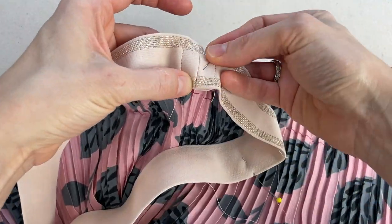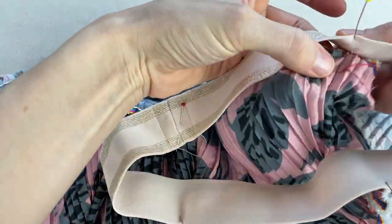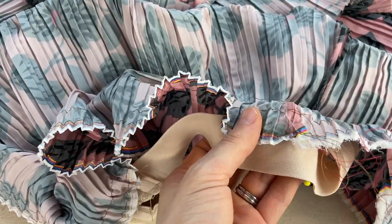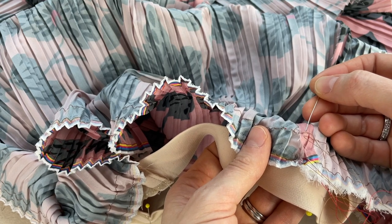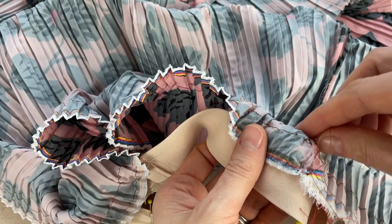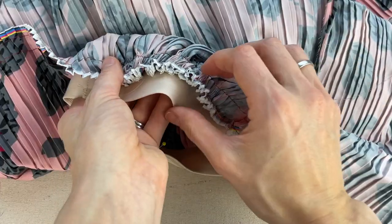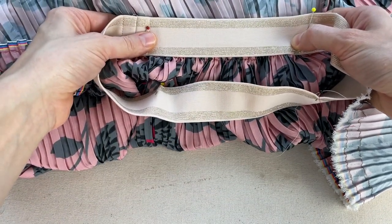Match up your four skirt points with the four points on your elastic loop, splitting it into four more manageable sections for even gathering. Pull on the bobbin thread tails — they tend to be looser. Use a random contrasting color of thread for gathering since it's coming out later anyway. You do need to really pull on those stitches to get lots of gathers, since the fabric is both pleated and gathered on top of that.